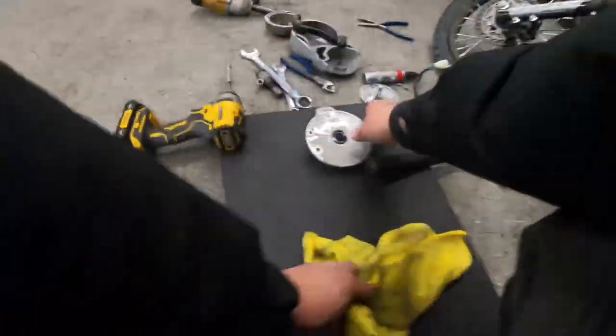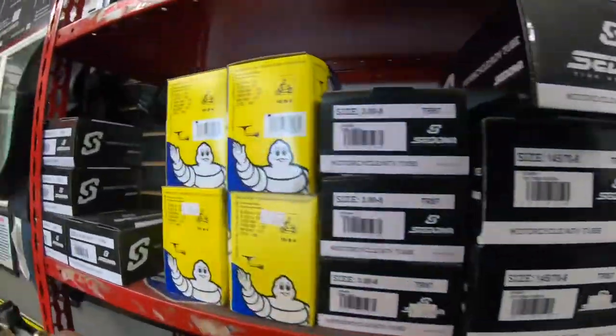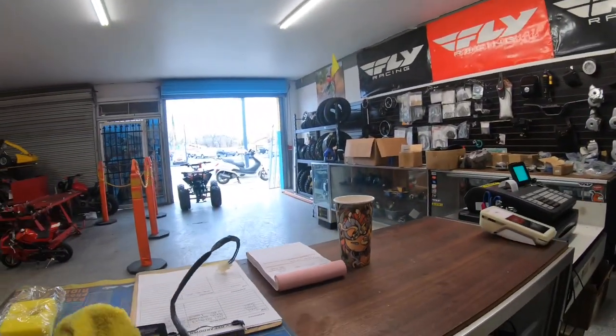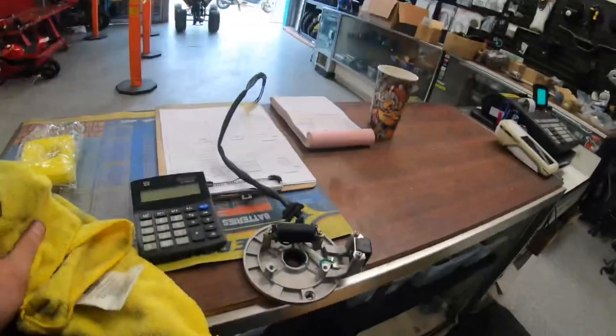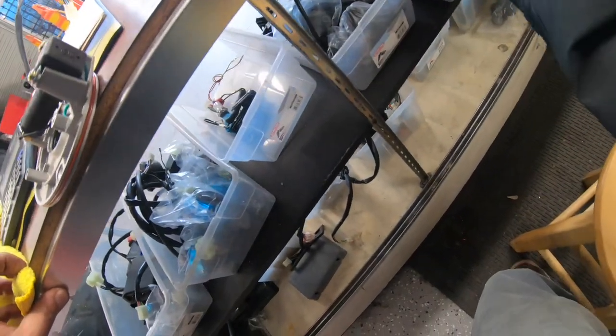All right, now to find a stator for this. Sometimes the plugs don't line up, but that ain't a problem. Here's the wire room.